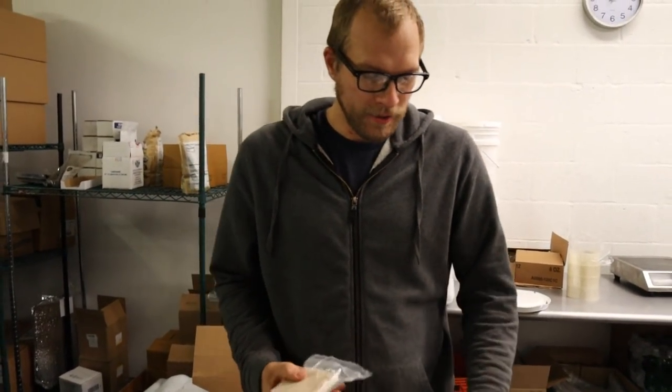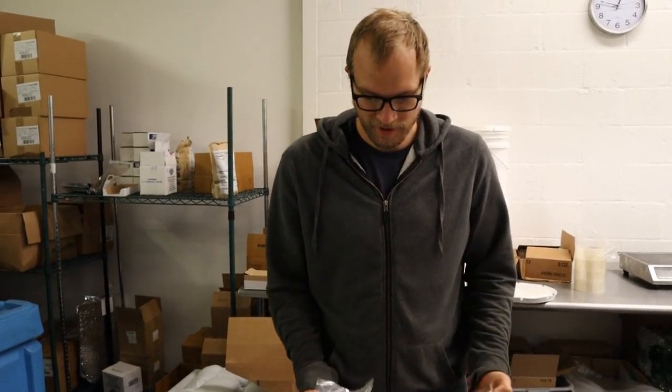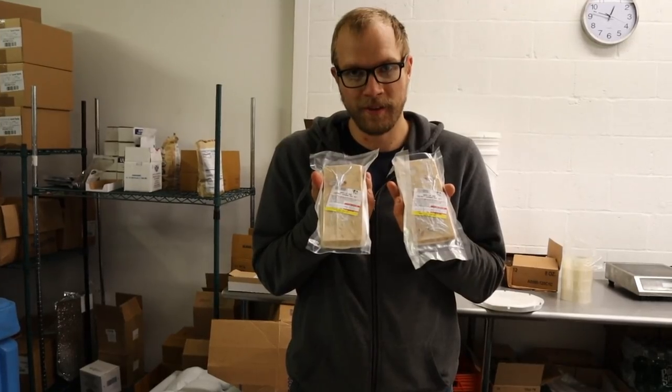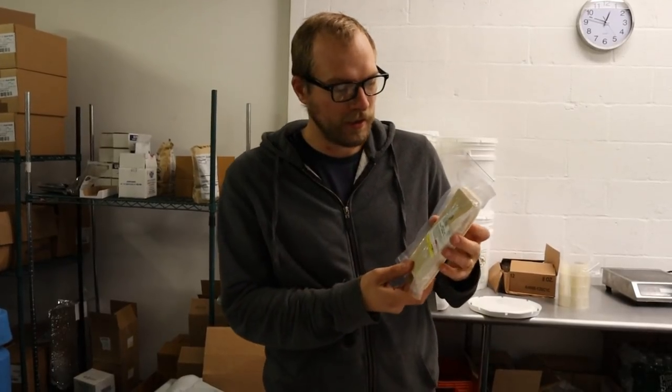So how does the new bar compare, especially when you have the old one right in front of you? These are the last six Warrior Bars — coconut, banana, macadamia, no flavor. These are going up to people. Those are eight ounces, packed a lot larger.